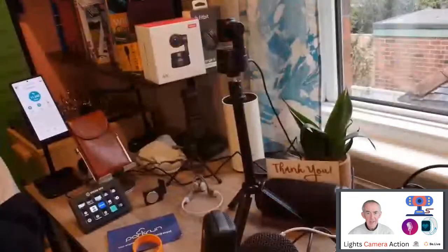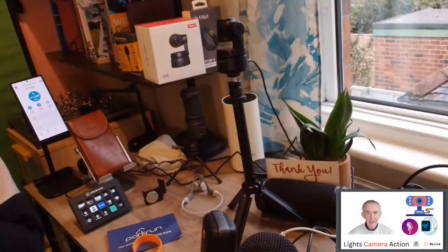Welcome, this is Stephen in Wiltshire and this is the Friday broadcast to Amazon Live. I'm just waiting to go live on Amazon Live - I should get the signal in a moment. This just works so well from my BeLive studio. The show is called Lights Camera Action, broadcasting from BeLive, and I'll be on screen with you in a moment.